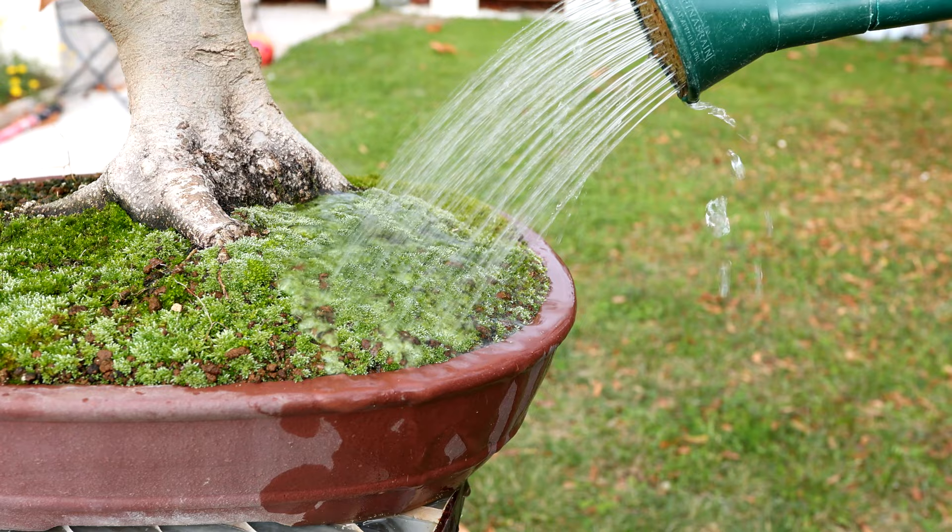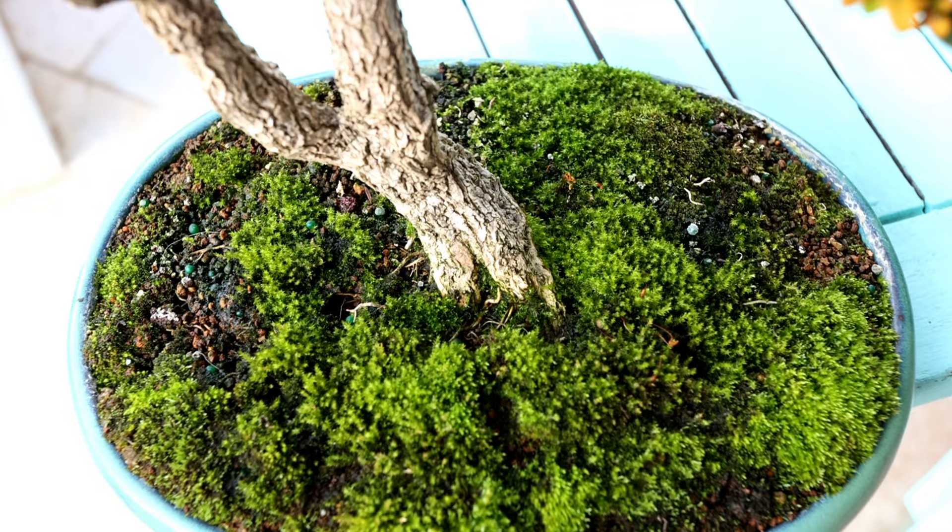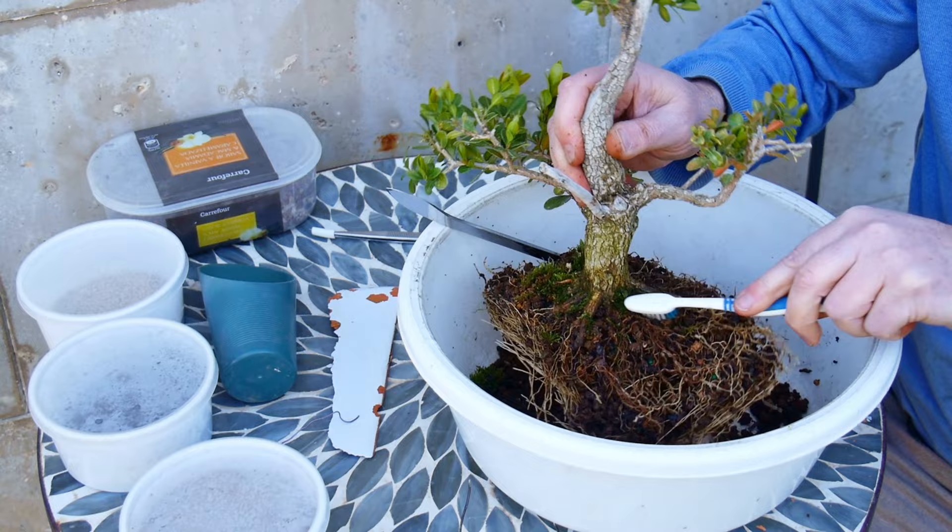Here's a common issue: when moss grows onto the trunk base it keeps the bark permanently damp, and that prevents the bark from looking old and cracked like a mature tree. Whenever you see this, just pick the moss off the trunk and wash off any algae using some soapy water and a toothbrush.